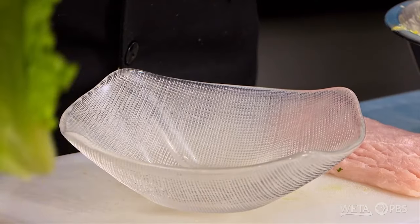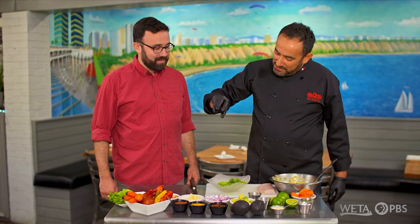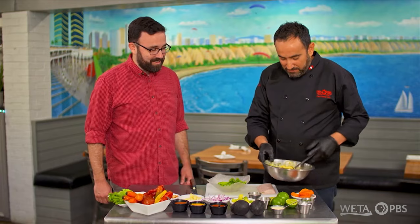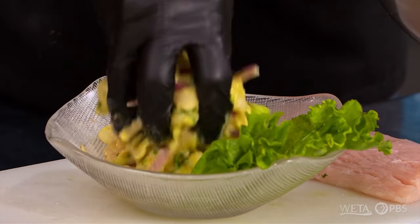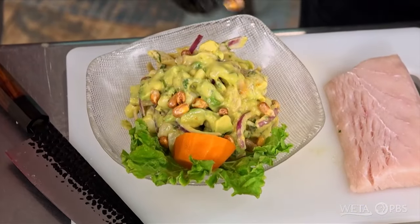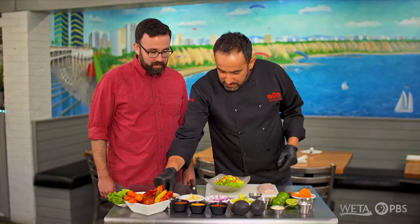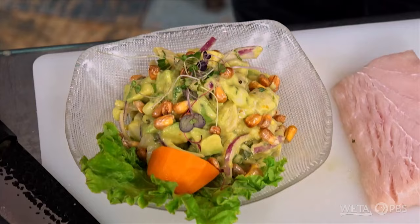Got a bowl. I'm going to take some lettuce. Not everybody eats the lettuce, but a true ceviche connoisseur will actually take what's left at the bottom, dip the lettuce in there, and just take a bite — get every last bite of that marinade. Set it here in the middle, add a sweet potato, going to add some cancha which gives it that crunch factor, a little bit of microgreens on top, and we're done. That is beautiful, Chef. You ready to dig in? Let's go.